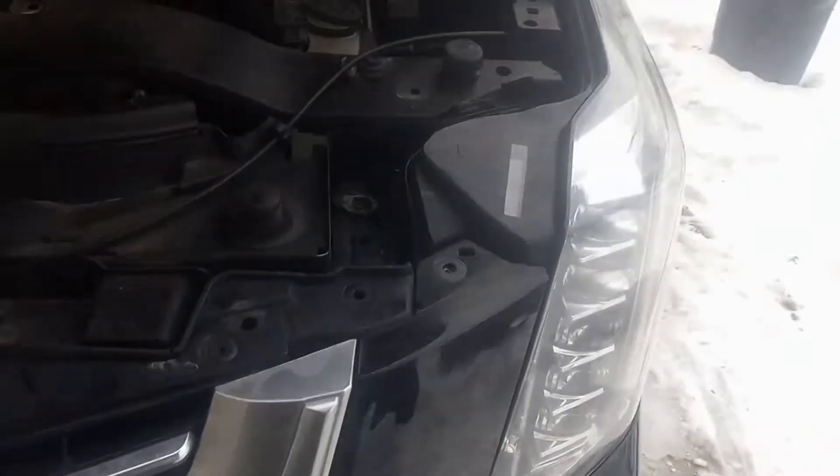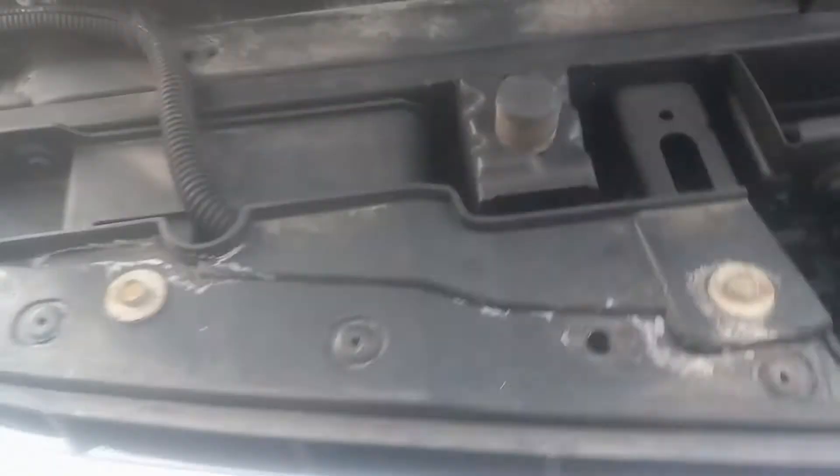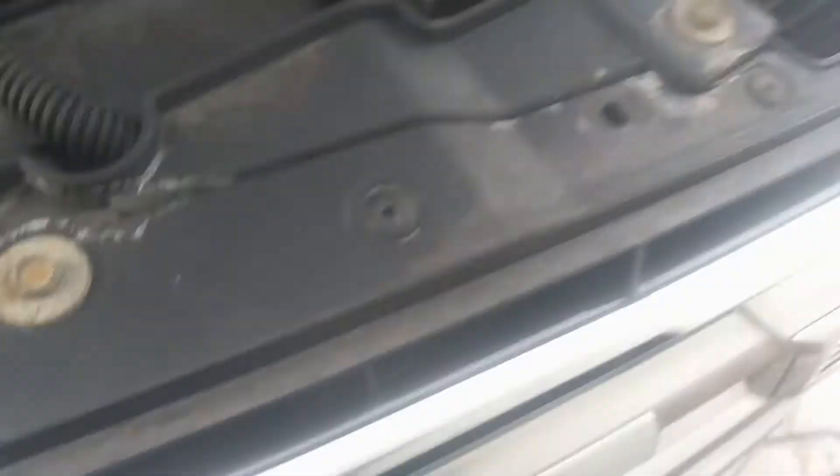Then you're going to want to hit these 10 millimeter screws. It's a 13 millimeter right there, so move that. I have to remove those and we can go to the next step. After you get those removed, I recommend removing these right here too — you get more play in the bumper.